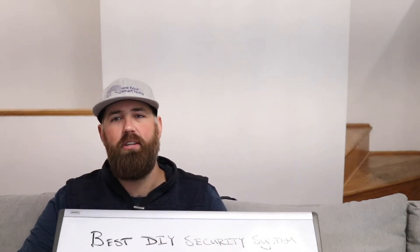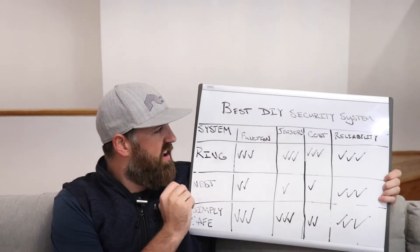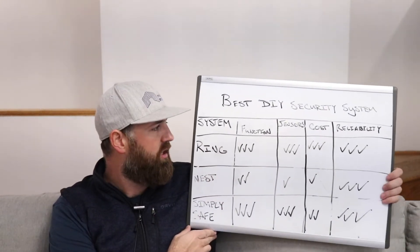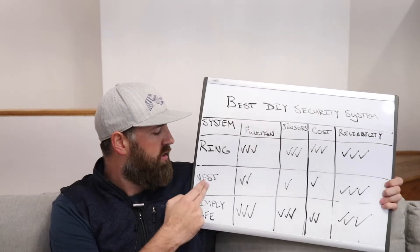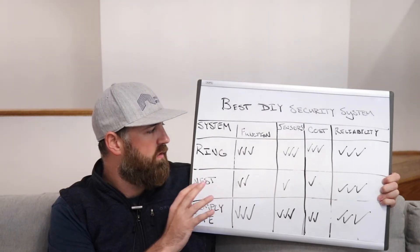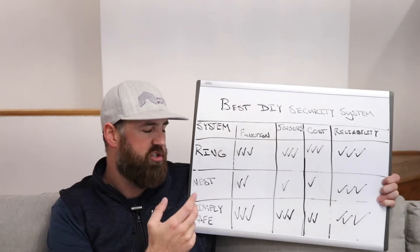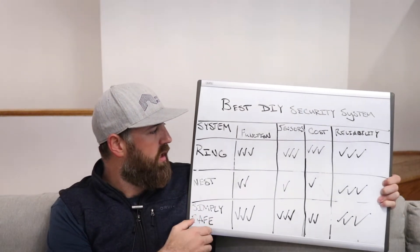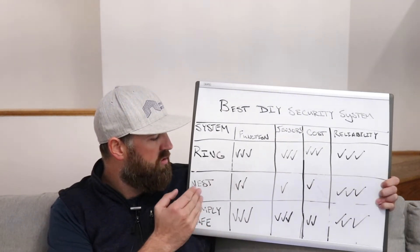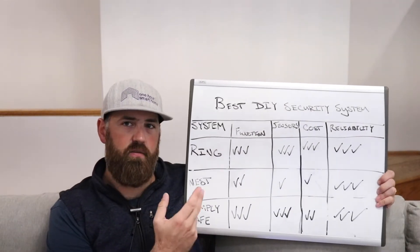So you get pretty much all the same features with a DIY security system as with a professional system — you just have to install it yourself, and it's very easy to do. We've got a comparison chart here of the best DIY security systems, which also happen to be the most popular on the market right now: Ring, Nest, and SimpliSafe. We compared them over four categories — function, sensors, cost, and reliability — where more check marks means a better rating.